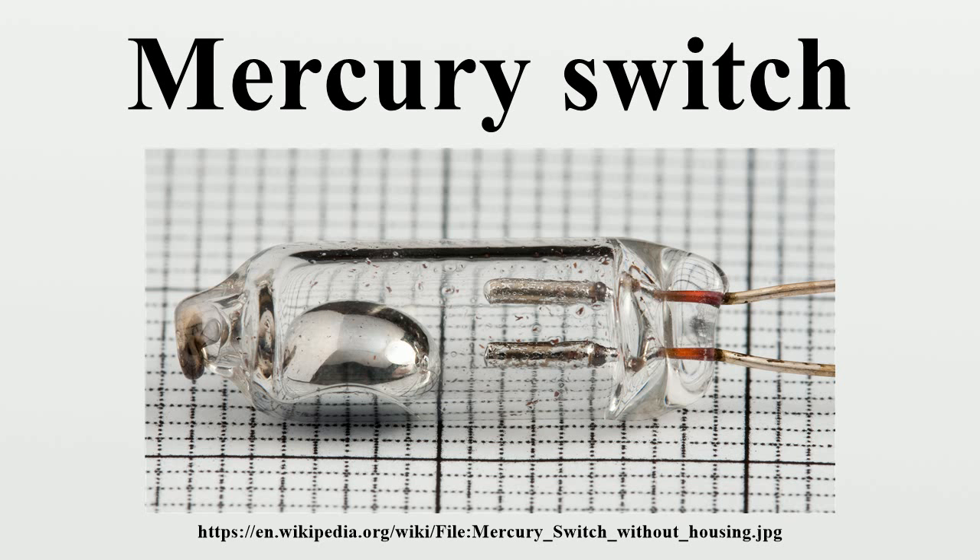Even a small drop of mercury has a low resistance, so switches can carry useful amounts of current in a small size. The sensitivity of the drop to gravity provides a unique sensing function, and lends itself to simple, low-force mechanisms for manual or automatic operation. The switches are quiet, as there are no contacts that abruptly snap together. The mass of the moving mercury drop can provide an over-center effect to avoid chattering as the switch is tilted. Multiple contacts can be included in the envelope for two or more circuits.